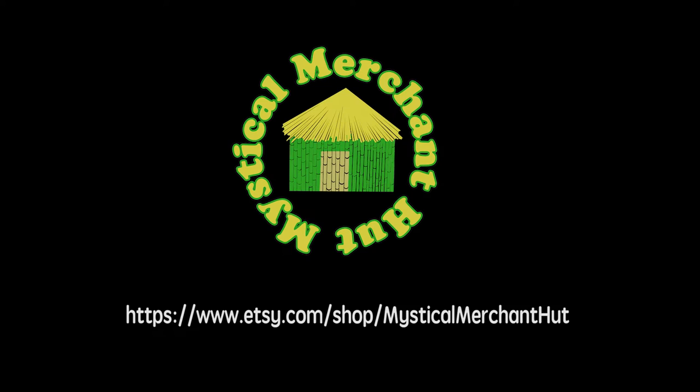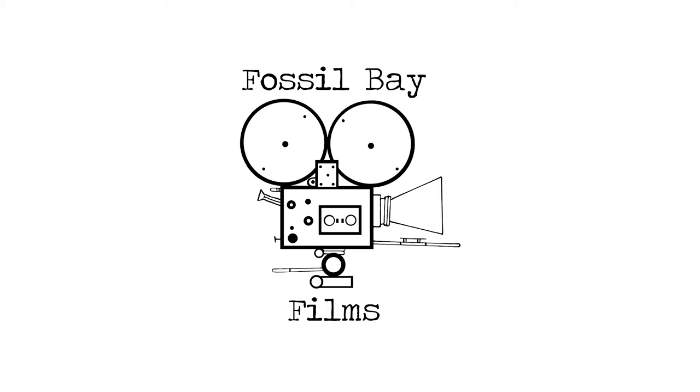Please visit my shop, Mystical Merchant Hut, on Etsy — we have great stuff: patches, tie-dyes, all kinds of cool stuff. See you next time.